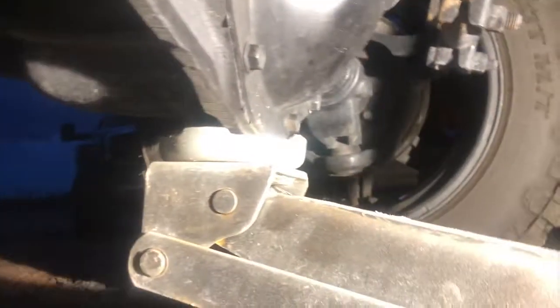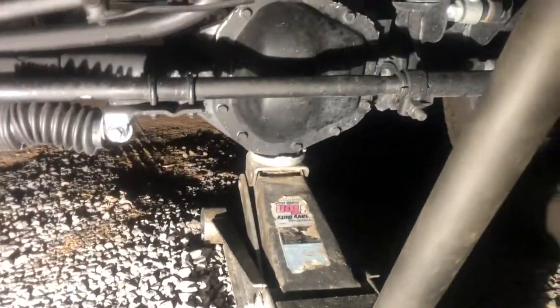As you can see, it is safely positioned on the differential. From there, you can lift up the truck to the height that you need so you can get under it.